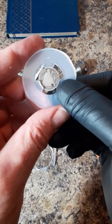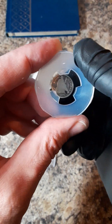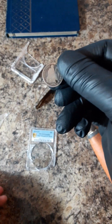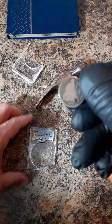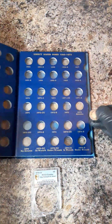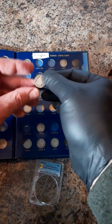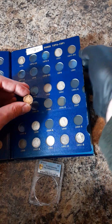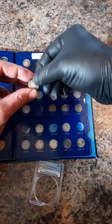I don't need to wear gloves for this since it's such a low grade and damaged and whatnot. But still — no glove, no love. And I believe it should be right here. Yep. Back in the album it goes.